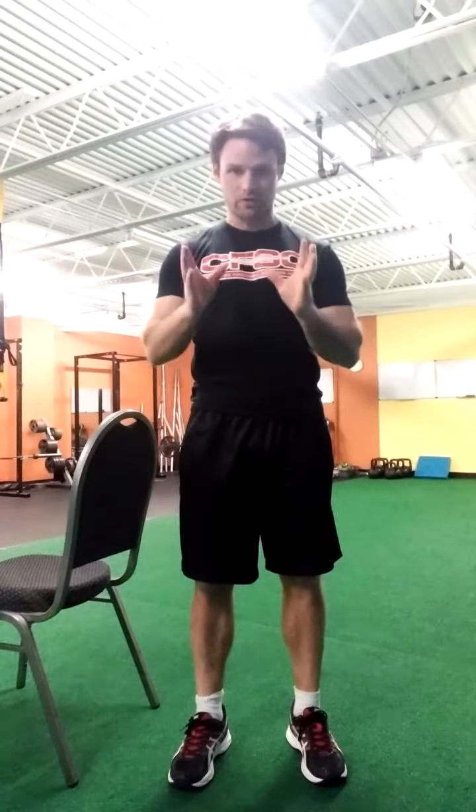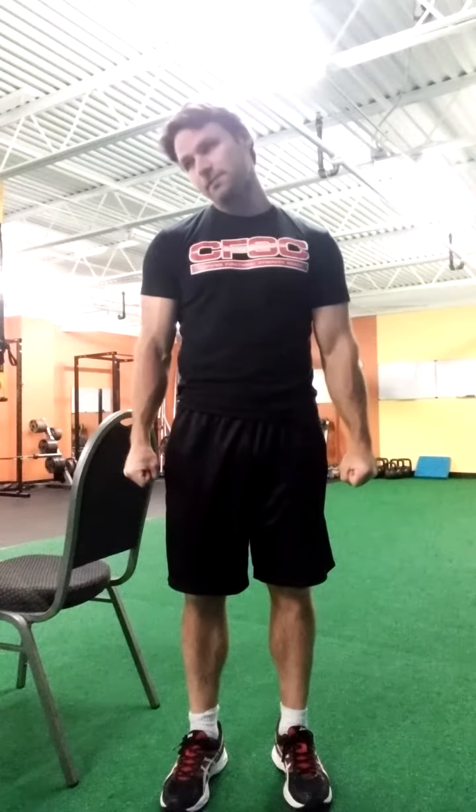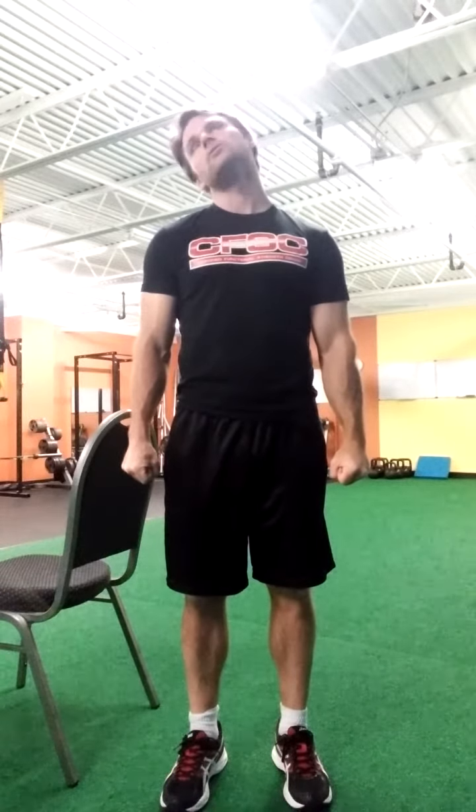For our first exercise, we're going to tense our body. I want you to think about squeezing at about 50%, meaning my abs are tight, my butt is tight, my legs are tight. The only thing that is not tight is the joint that's moving, which to start is going to be the head. I'm going to make big circles with my head — tense the body about 50%, bring my chin to my chest, and make five big circles.